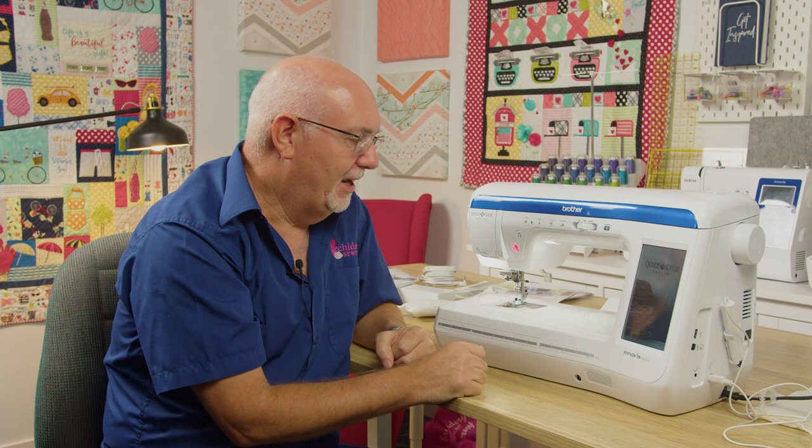I'm a big believer in having a machine you're comfortable sitting in front of — one that looks good — because if you don't feel comfortable, you tend not to want to sit at your sewing machine, and that's a shame. You really want to enjoy the experience. I think the BQ 3100 carries on that same tradition of the B Series machines. It just looks sensational.